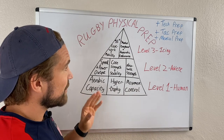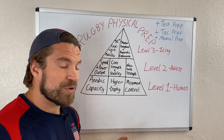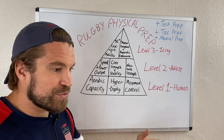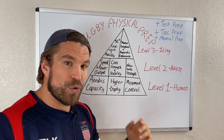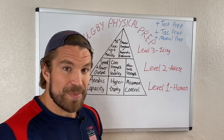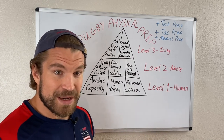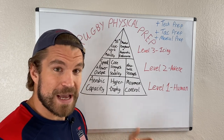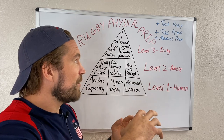Before I get into the introduction, you have to realize this is just a physical preparation pyramid. Physical preparation is only one part of your rugby performance preparation. Yes, the fitter athlete you can be, the more potential you have, but you also have to understand that technical preparation, tactical preparation, and mental preparation are equally important components to becoming the best rugby player you can be.